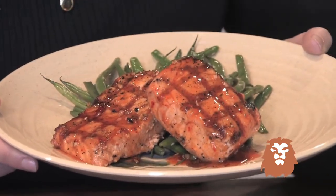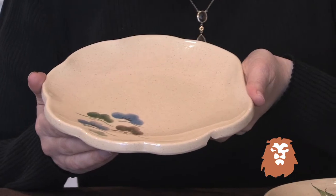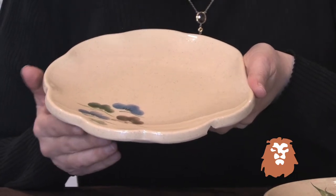The plate has some ridges in it, and the ridges make it really look like ceramic, but it has the durability of shatter-proof melamine. It's also dishwasher safe, but we do not recommend that you put it in the microwave.